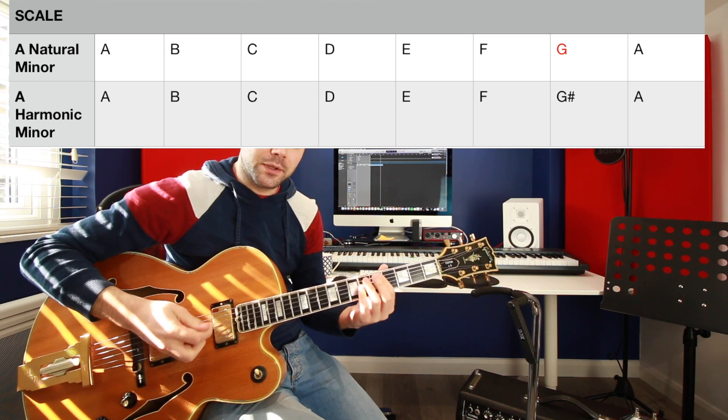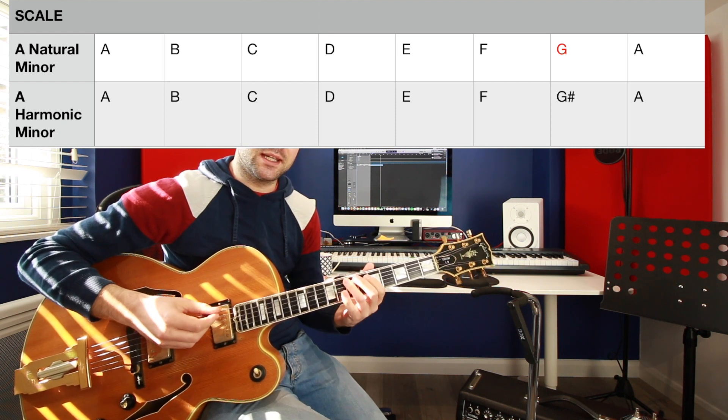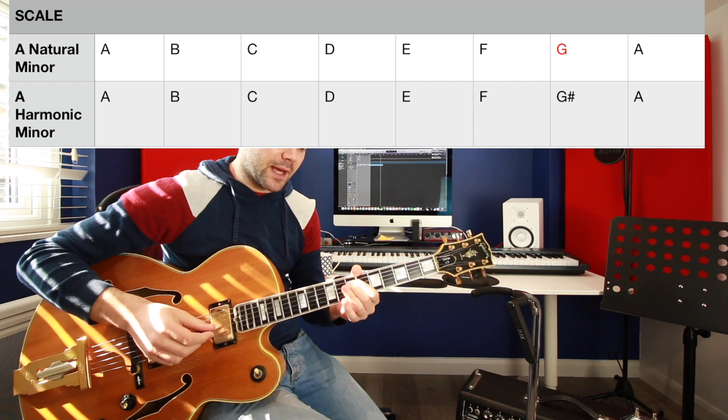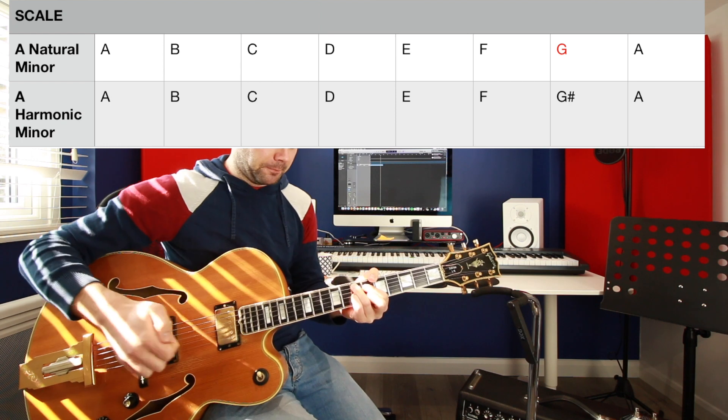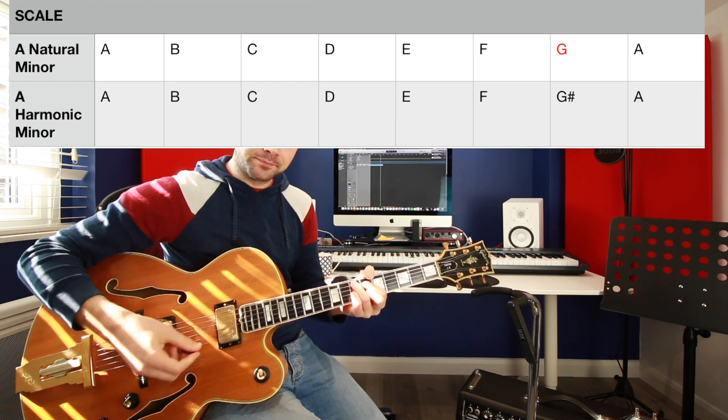We need the harmonic minor: A, B, C, D, E, F, G sharp, A — because it contains G sharp, which is the major third of that chord, the E7 flat 9. So anywhere we have the E7 flat 9, that G sharp from the harmonic minor is going to be super useful.